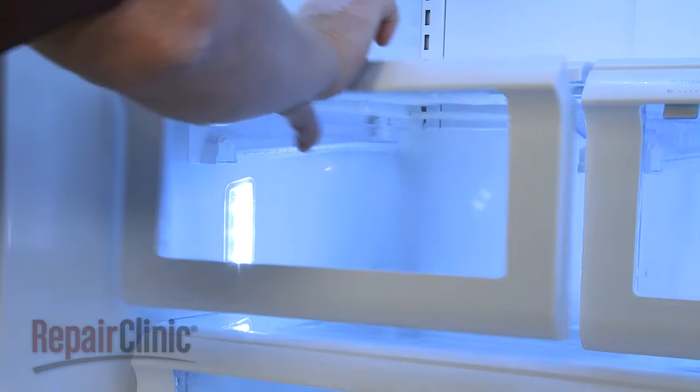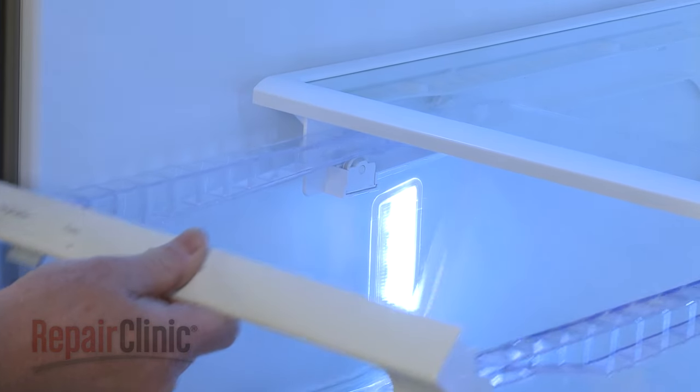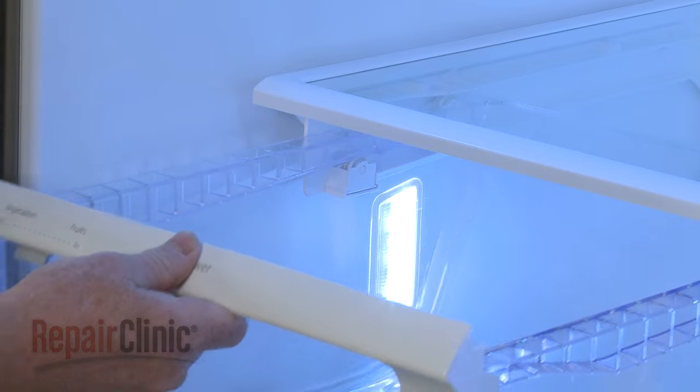then push forward to close. The upper rollers should catch on the tracks to prevent the drawer from coming all the way out.